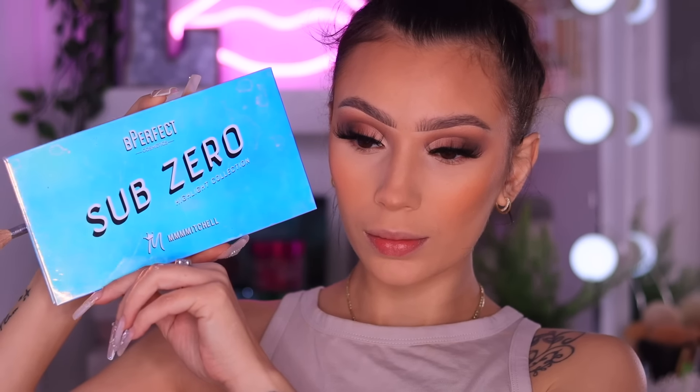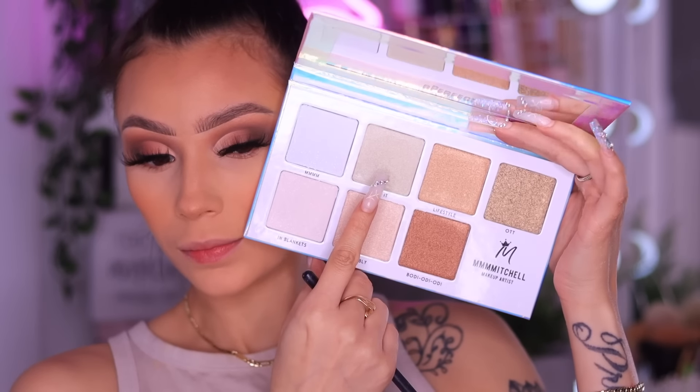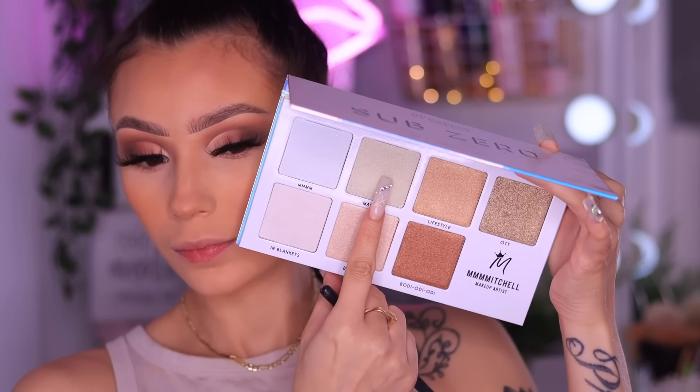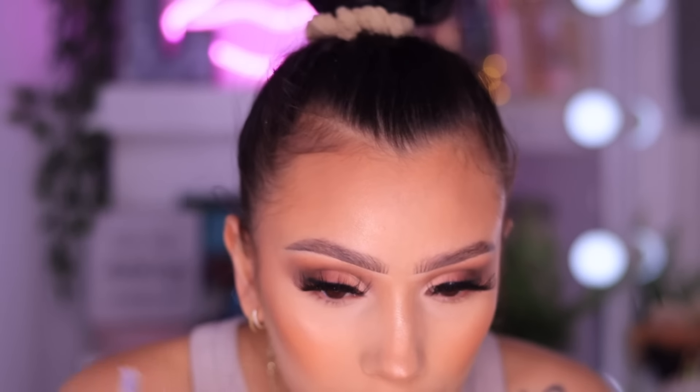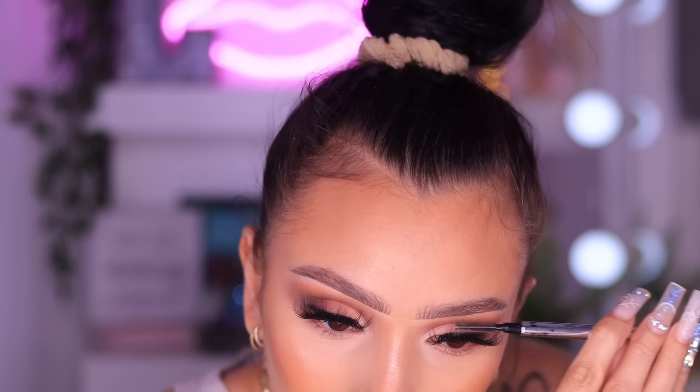Moving on to highlighter - I don't know, but in 2022 I'm on some new stuff and I want intense highlight again. Last year I was ending my year with matte skin and I was a little scared of highlight, but this year I woke up and I want to be beaming from a mile away. So I took the Sub-Zero Palette from Mama Mitchell - y'all already know UK highlighters be glowing from outer space. I already knew this was going to give what it needed to give, and that's exactly what it gave. Bitch was glowing! I took a mixture of the shades and I'm also fixing my brows since all the blending made them a little crazy.